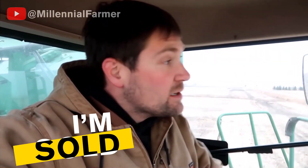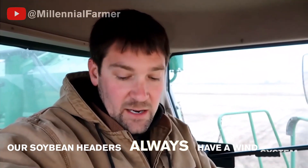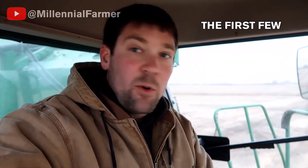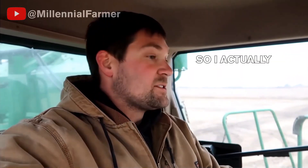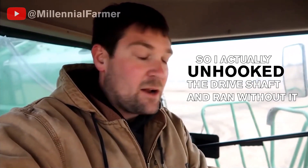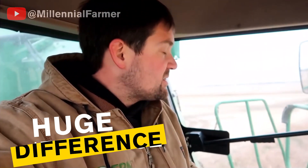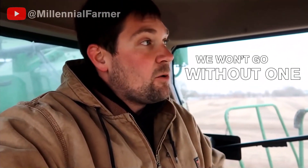Speaking of that Prairie Wind system that we put on there — I'm sold, that thing's awesome. Our soybean headers will probably always have a wind system on them from now on. The first few mornings I questioned it a little bit, so I actually unhooked the drive shaft and ran without it for a few acres. Then I wasn't questioning it anymore. It makes a huge difference in certain conditions. You get it set just right and you can almost run without the reel at all. It's just crazy — we won't go without one anymore.